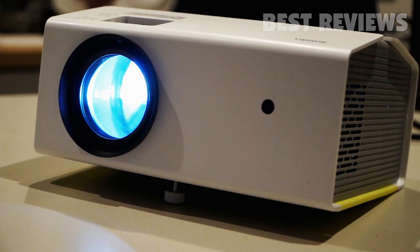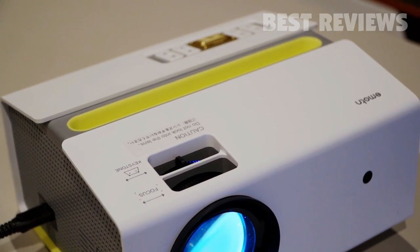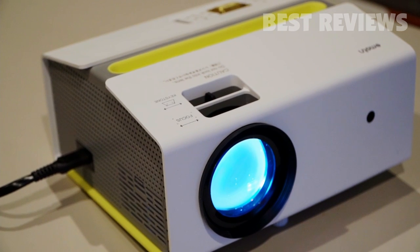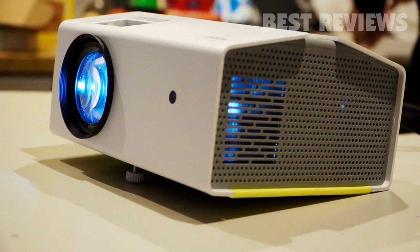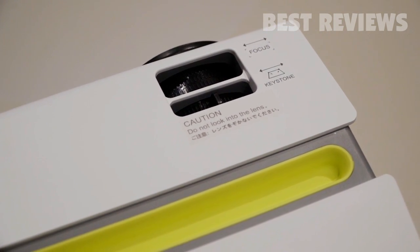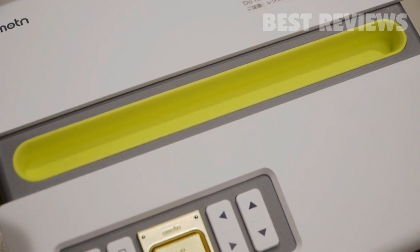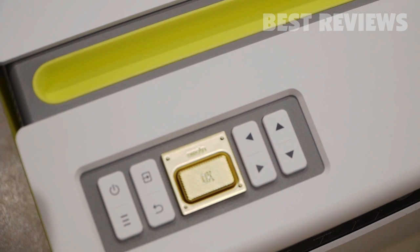The Emotan C1 projector has a bold and recognizable design. The top is shaped like a roof, with a groove in the middle designed to hold the remote control and mobile phones. The two sides have grey honeycomb cooling holes. On the front is a fixed focus projection lens, and on top of the lens are focusing gears and trapezoidal correction gears. There are many keys, including an OK button in golden color, which makes the operation feel more ceremonial.